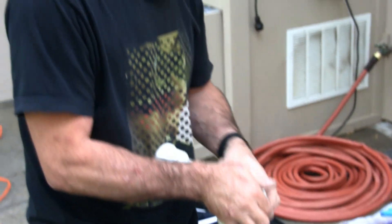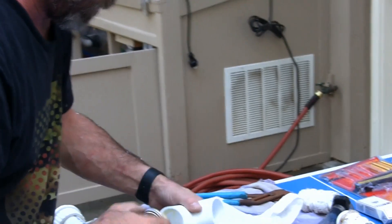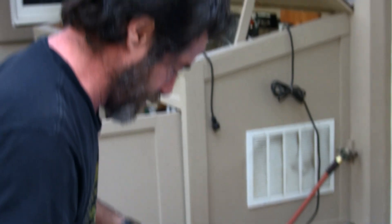Alright Jim, put down the camera — I need your help. So we had some extra fittings, so instead of trying to cut it and recouple it, I'm just going to make a new one. This time — put the union fitting on there first.